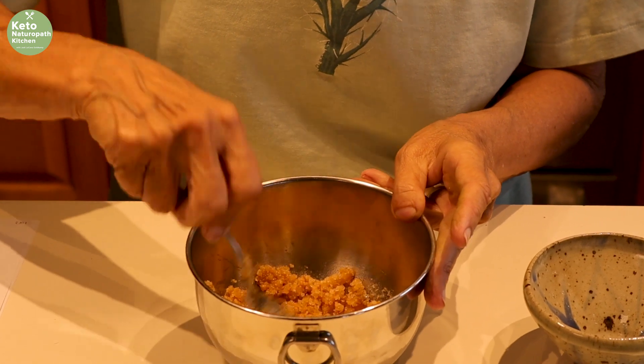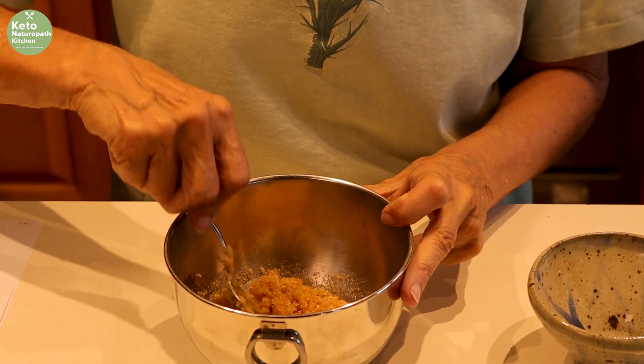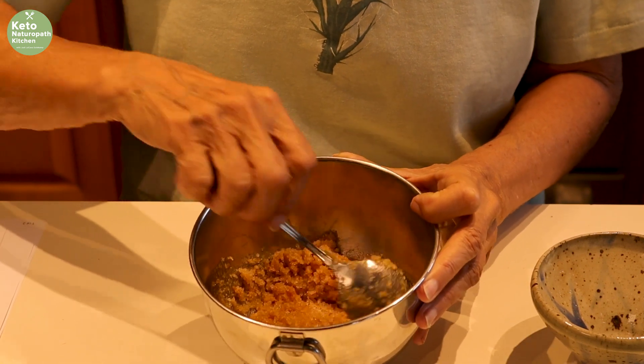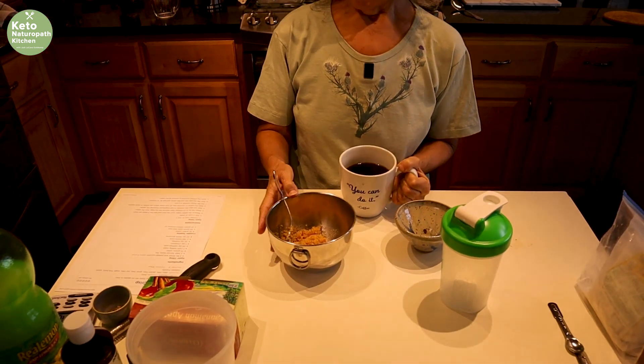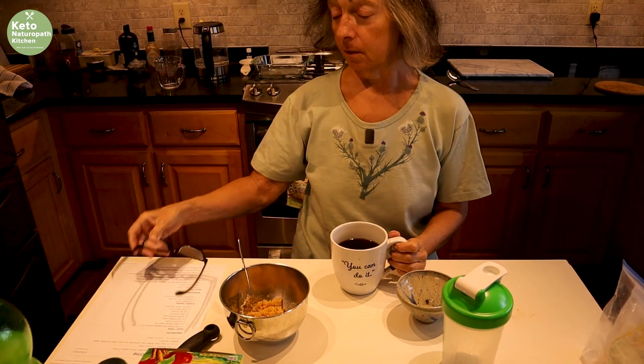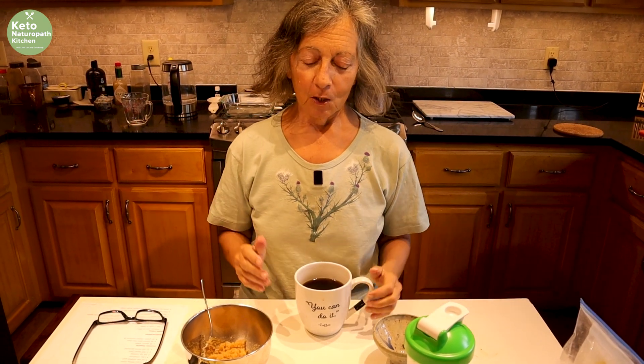We'll let this sit until the zucchini is ready. You might wonder why I'm here with a cup of coffee. I used to watch Julia Child all the time — I actually have some of her cooking CDs. Julia didn't drink coffee; she always drank a glass of wine. I thought if I ever had a glass of wine while cooking it would be total disaster, so instead I'm drinking my cup of coffee.